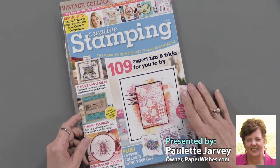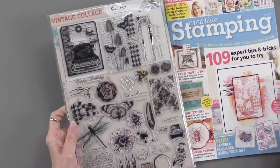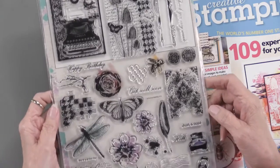Creative Stamping is the latest issue we've received from Practical Publishing, and this is a treasure. There are 31 stamps included — I just jumped to the freebie that you get. Aren't they gorgeous? I love this artsy look. Absolutely love it.